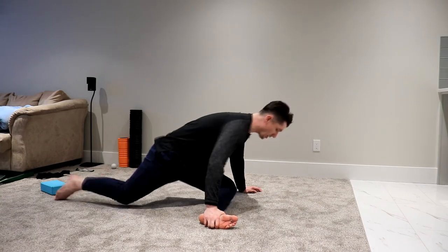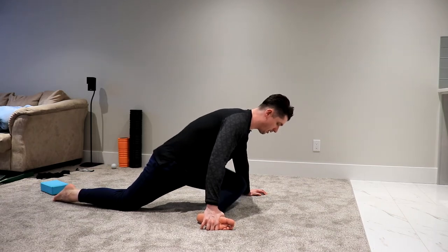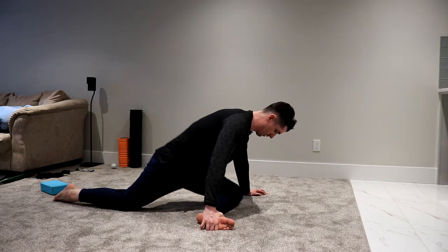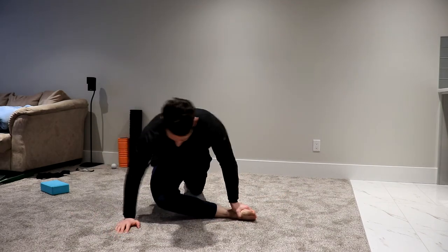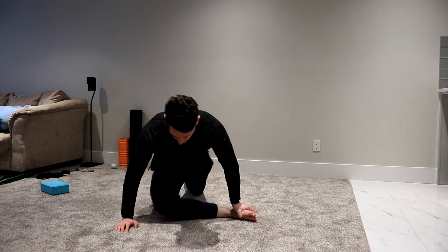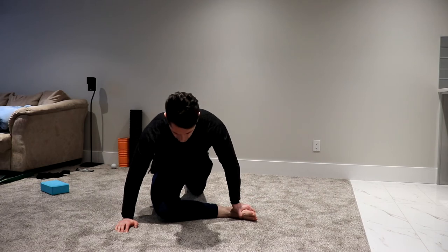From the pigeon position, pop the leg behind you like this, and then lift the knee up and down ten times. Then just hold that stretch, pushing the knee down into the ground — don't just sit here passively — for ten. Then other side: starting from 90-90, pop the leg back, ten knee lifts, eight, nine, ten. Then push down and hold for ten.